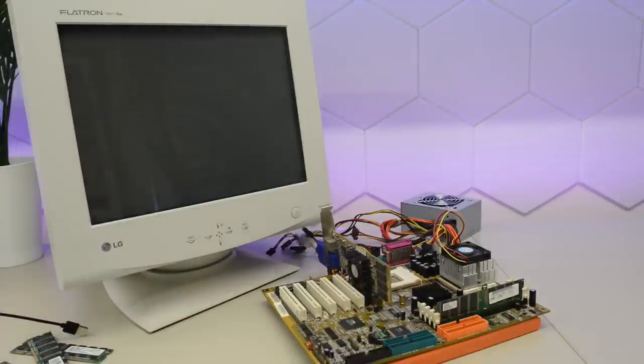Time for a test. The CPU fan spins up as it did before, but we still have nothing on the screen. And to be perfectly honest, I didn't expect it either.